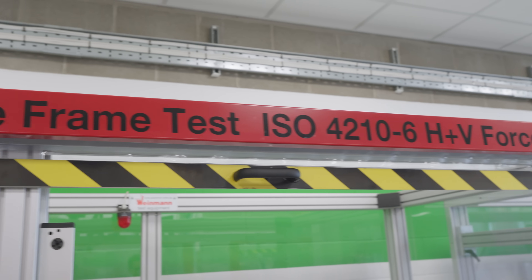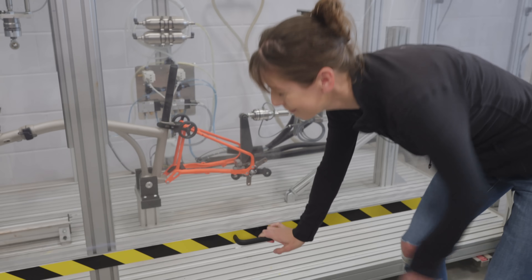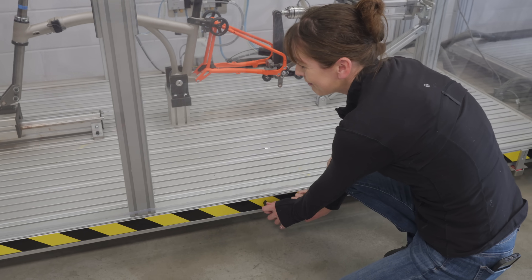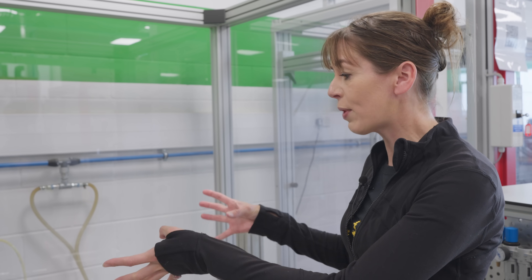This test rig is actually the only one in the UK. It was made specifically by Brompton for the G-Line because it's the first bike they've had with disc brakes. So they're testing the forces exerted on the frame when it brakes.